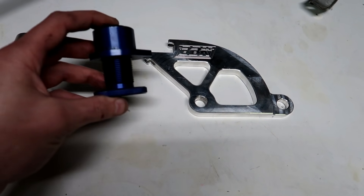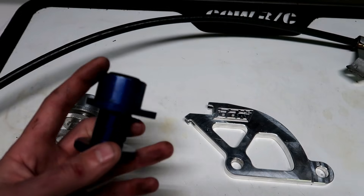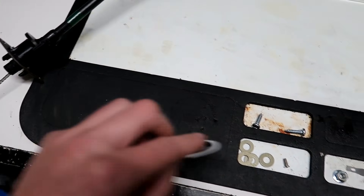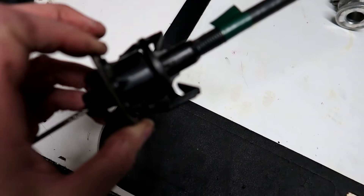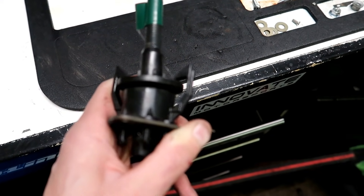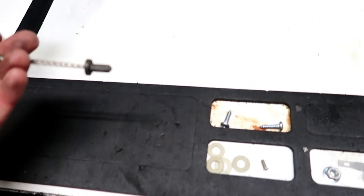One thing I do that I think makes it easier is put some anti-seize on these threads before putting it in the car — spin it off, put anti-seize on, spin it back. This is the factory cable, and some guys will utilize the factory cable by taking this two-bolt piece off — you can see the clips there, you unclip it and pull it off — and then use the factory cable with something like the Maximum Motorsports kit.